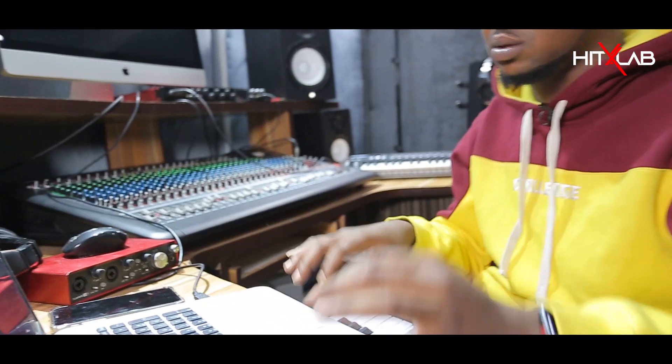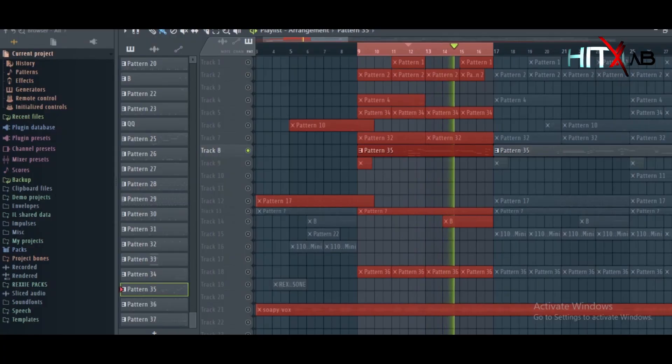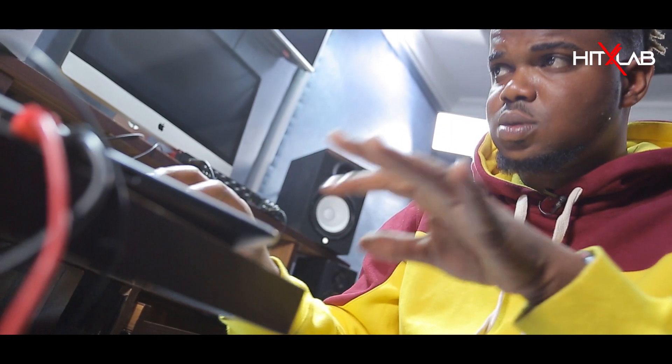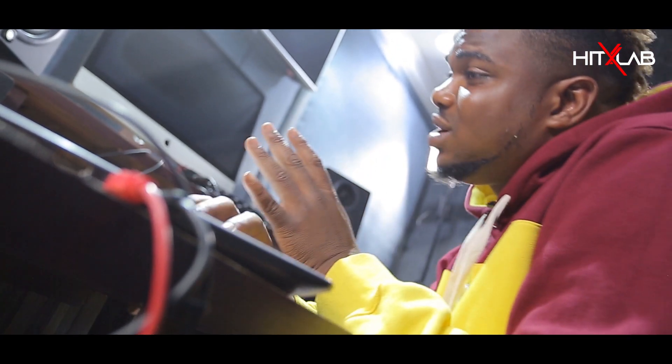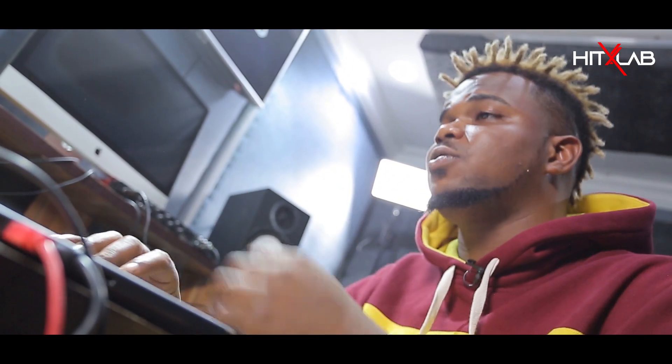Let me play that solo so you hear it very well — this is the sound I like. It's just me vibing with the sound; underneath is what I had before.